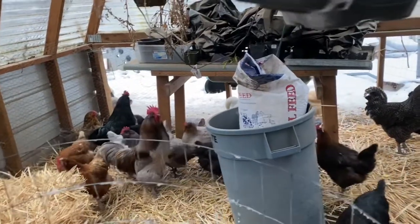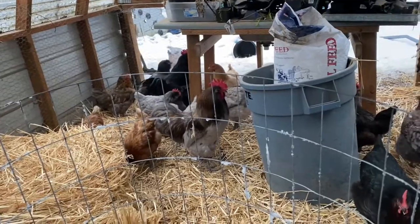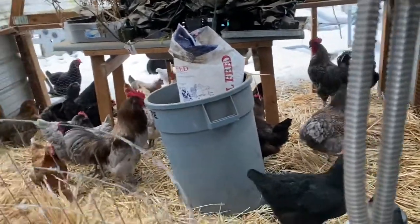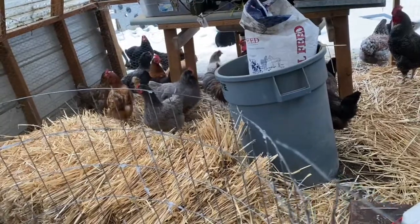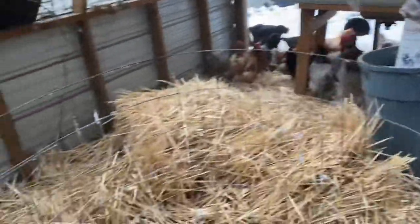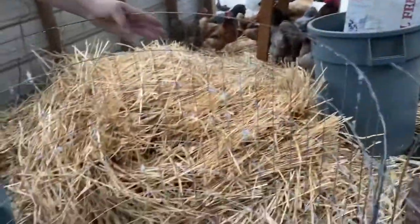I was thinking about putting it in the middle of the greenhouse, but I think what I'm going to do is actually put it here in the corner, so that way when we walk in we don't have to go all the way in - on the way back we can just toss it right around the corner into the thing. I want it at least three feet across.